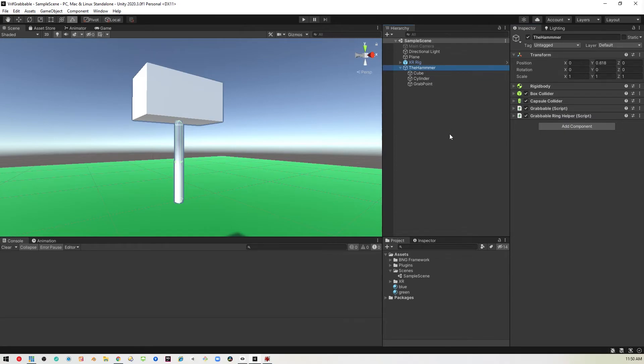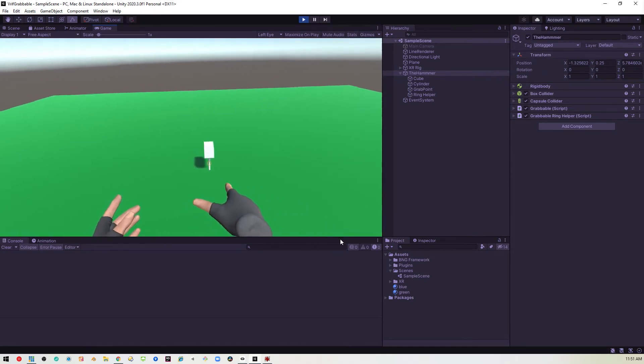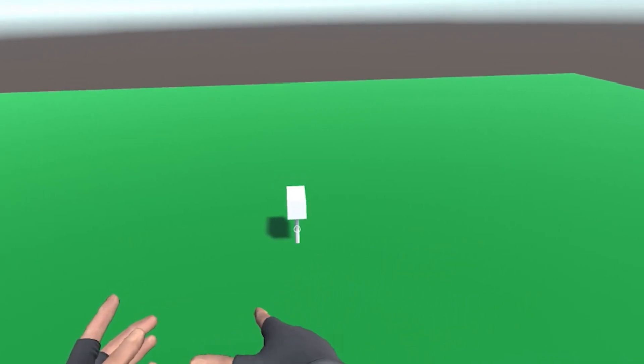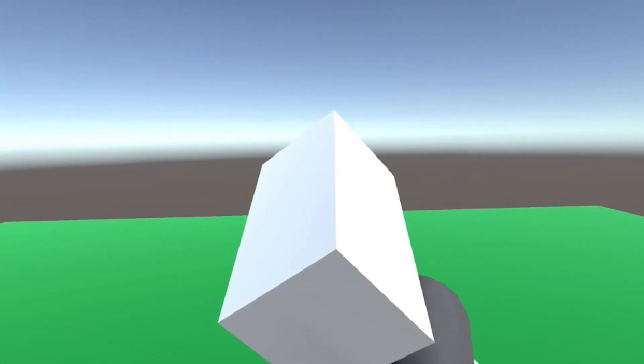So I'll go ahead and pop on my headset and let's see what this looks like. Lo and behold, there is a hammer on the ground. As I wave my hand around, that little ring indicator lets you know that it can be grabbed. So once it's orange like that, just grab the grip and boom.